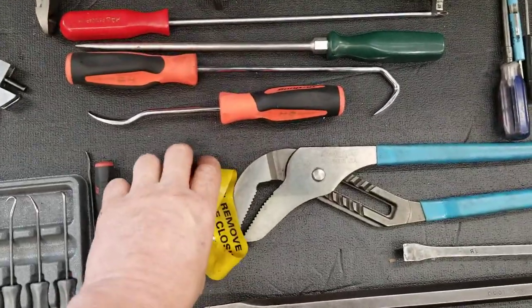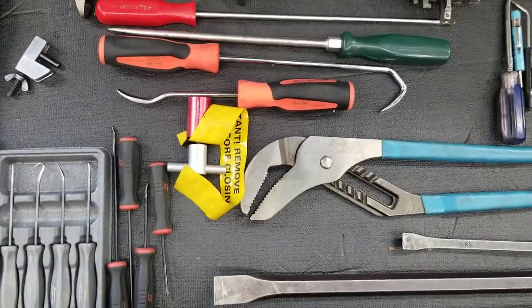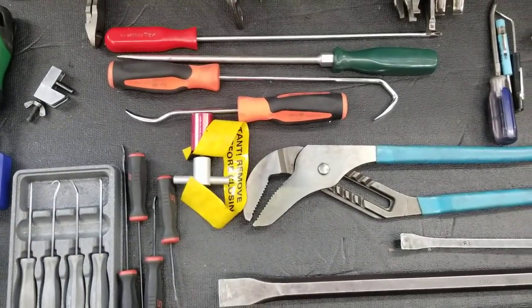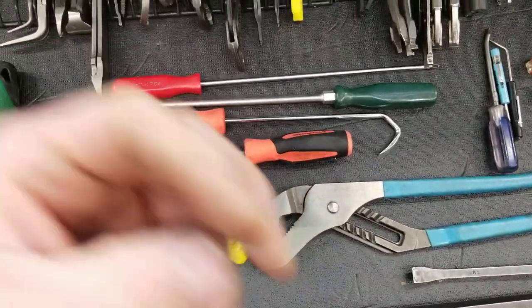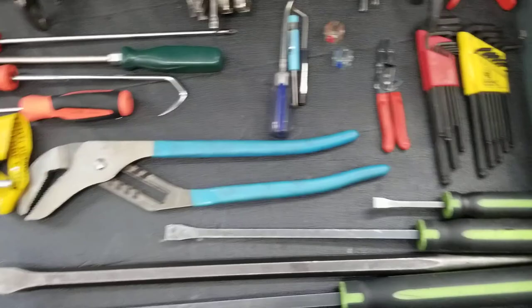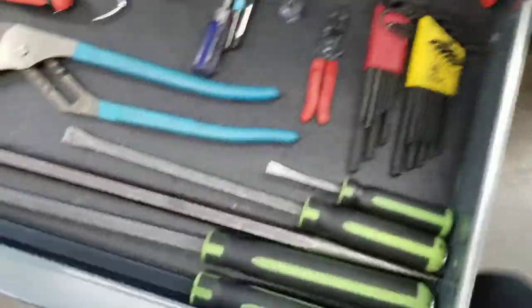Got this little tool for holding up hoods where the gas struts have been shot and are no longer good — hood's trying to fall on your head. Put this bad boy on there, clamp it down around the strut, and away you go. A bigger set of channel locks, and some Allen keys that I hardly ever use because I have them in sockets.